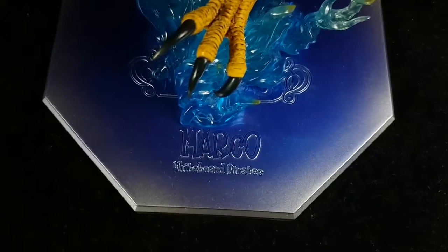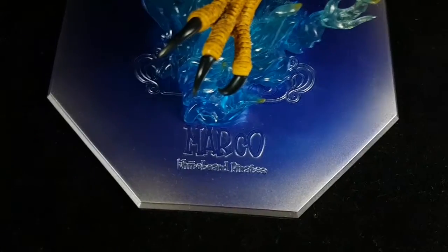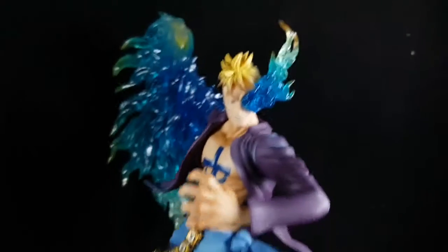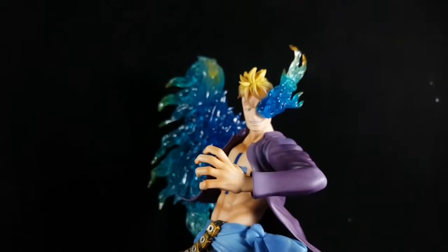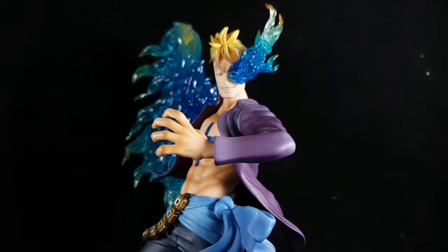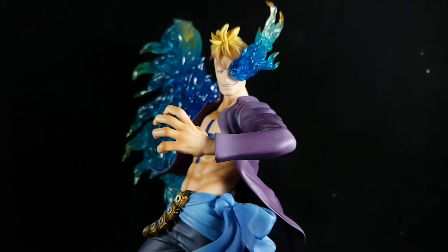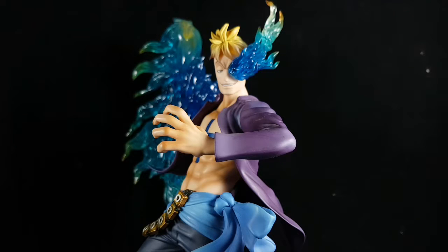Sorry for my camera. The base reads Marco, Whitebeard Pirates. This figure is actually the best Marco figure available. If you compare it to the POP DX, that one is quite simple and doesn't show his devil fruit power, compared to this one. I actually have both of them, so I can show you the POP DX.